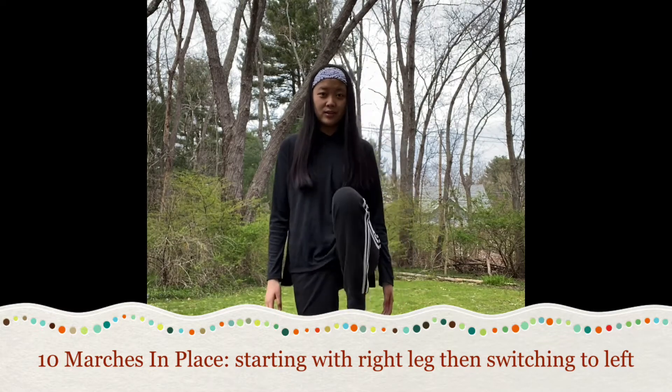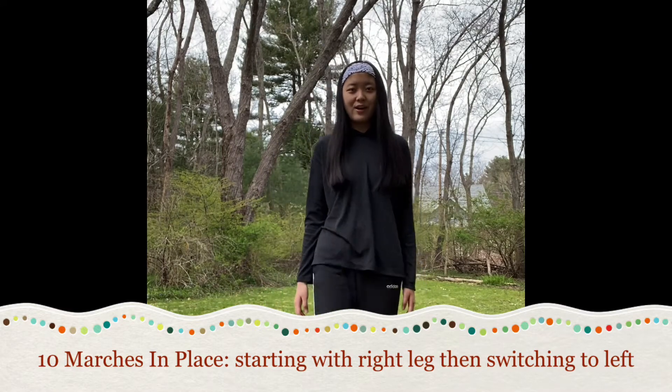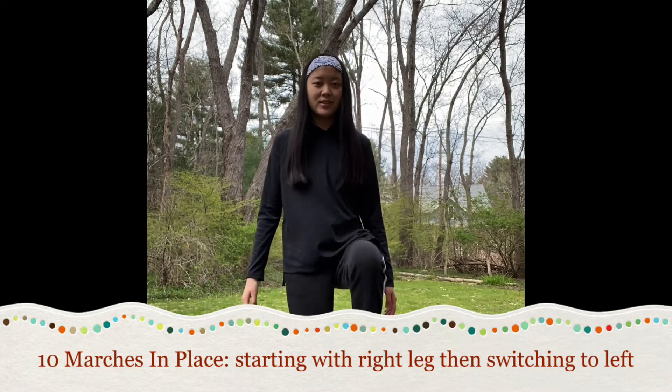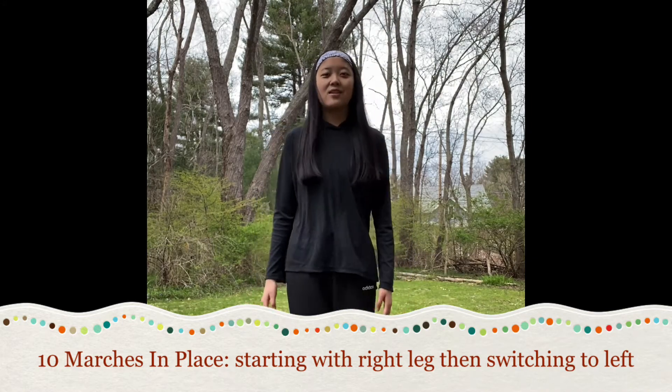One, two, three, four, five, six, seven, eight, nine, ten. Awesome job.